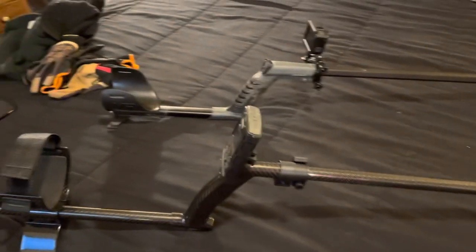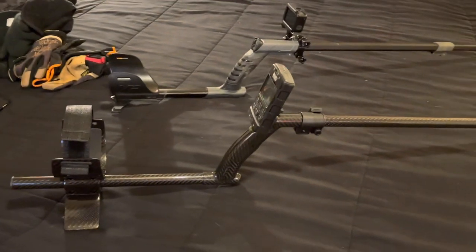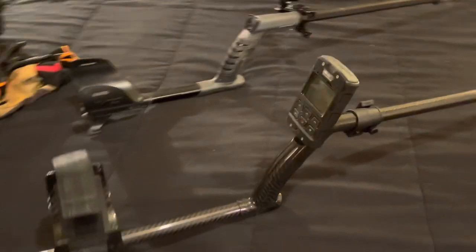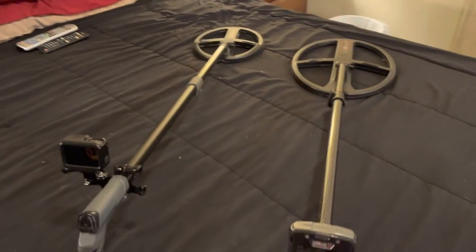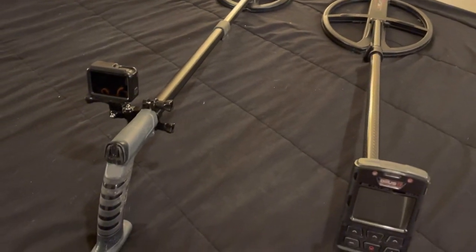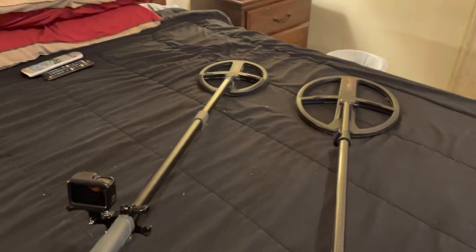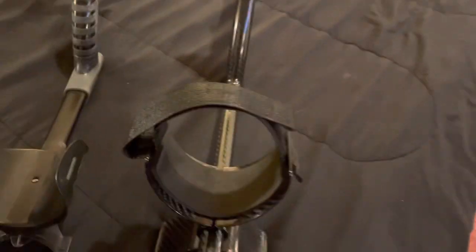I just want to take a few minutes tonight to show you this XP Deus 2 shaft that I just got from Steve's detector rods. I have the XP Deus stock rod on the left, and you can see the big problem is the stand is way too short. It doesn't support the machine from tipping over side to side. Everybody knows that.